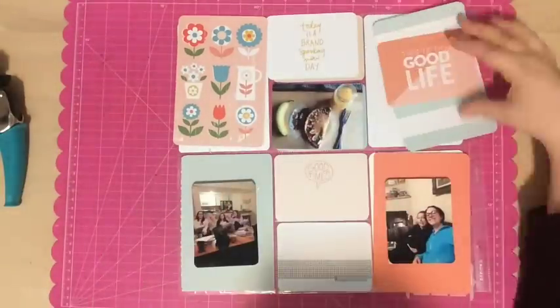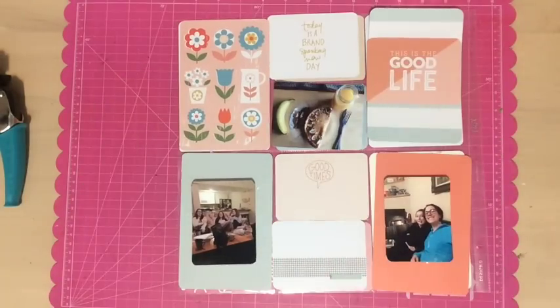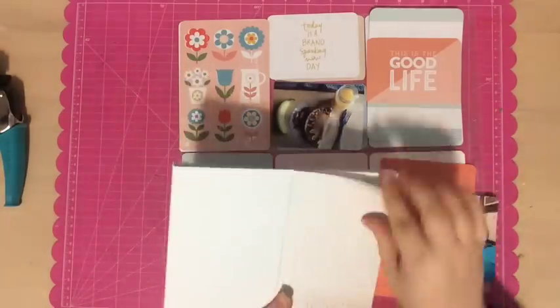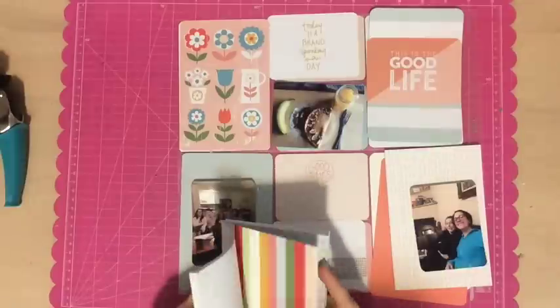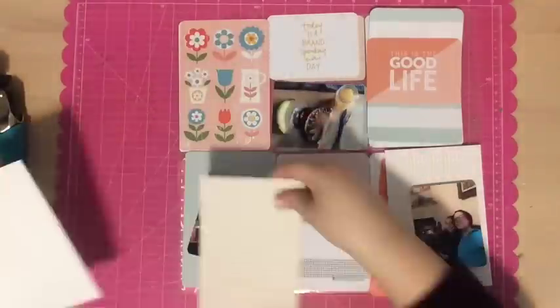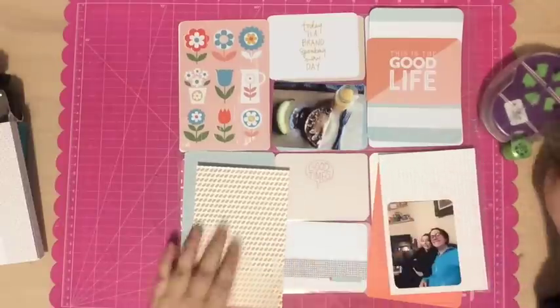One thing I wanted to mention about my process is I just purchased the We Are Memory Keepers Corner Rounder Punch, and that's what you just saw me using — it's on the left hand side there, just out of screen. I do like it and it works really well. It's really sharp and working well.